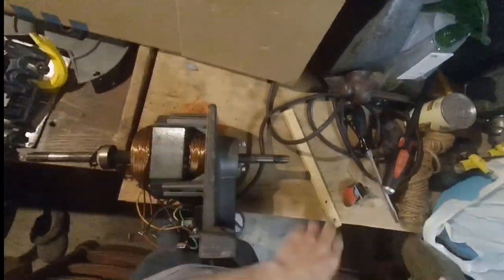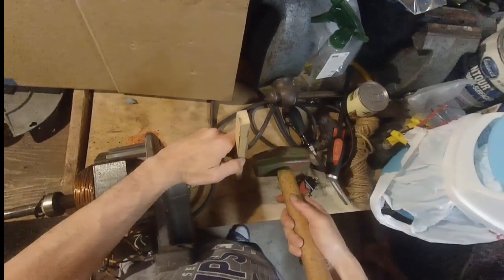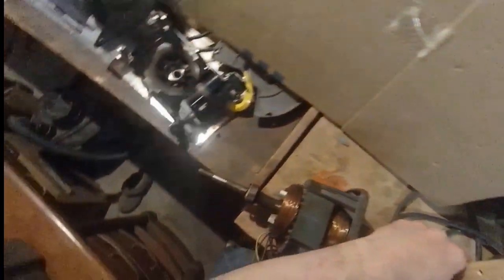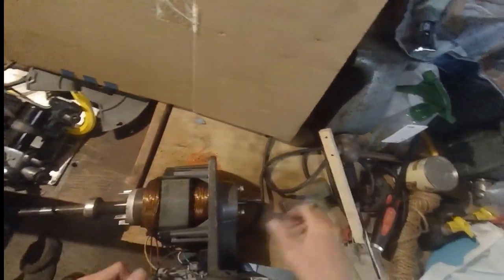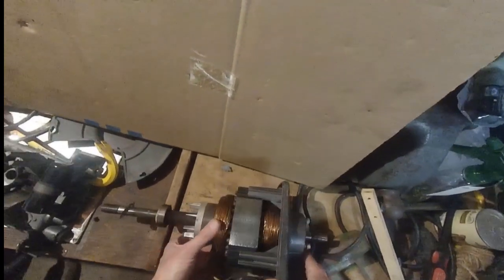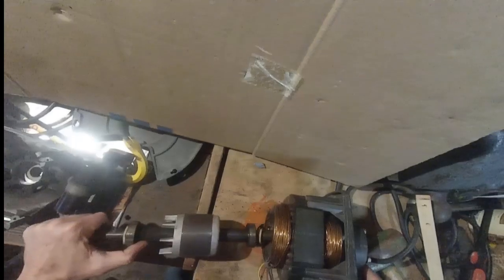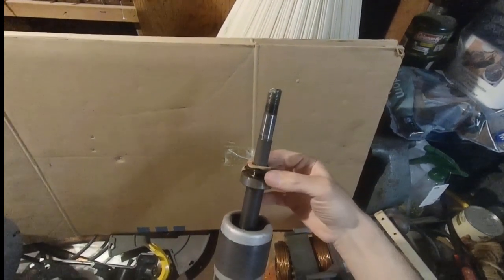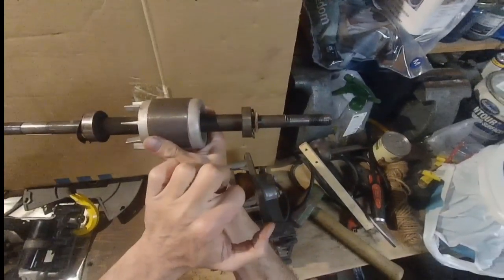Next up, let's get the rotor out. I'm using a wood block and a three-and-a-half pound sledgehammer — gentle taps directly on the wood, not the threads, otherwise I'd destroy them. Make sure you don't hit your knuckles. Once it's out, notice the felt washer and wavy washer — pay attention to the orientation of those for reassembly. Same on both sides. One bearing is scratchy, the other is out of grease — both need to go.